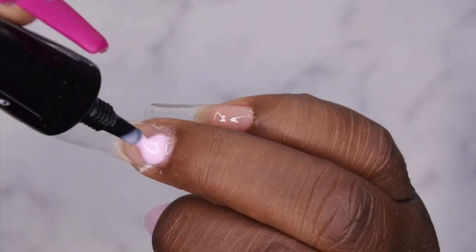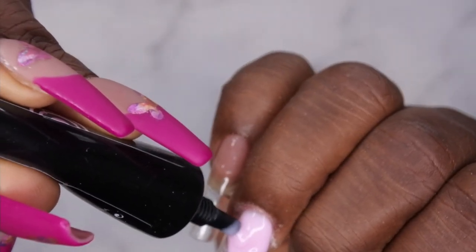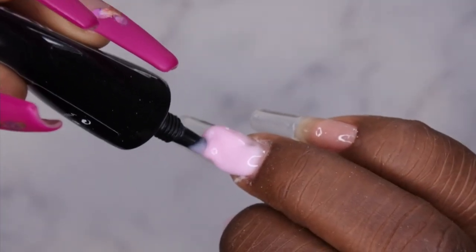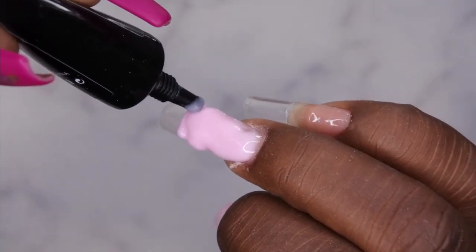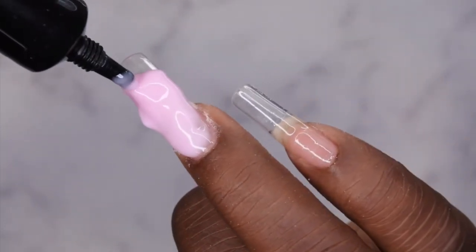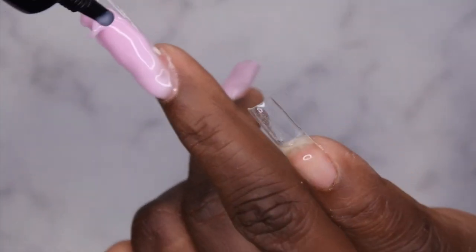Never lose contact between the nozzle of the applicator and the actual gel itself. Whenever I would lose contact, I'd have a hard time maneuvering it. But if you're constantly squeezing the gel out of the tube while moving it — from the cuticle area, getting it tight, then sidewall to sidewall — constantly squeezing while doing that means you don't lose contact with the applicator. I found that allowed me to float the gel a little bit more.